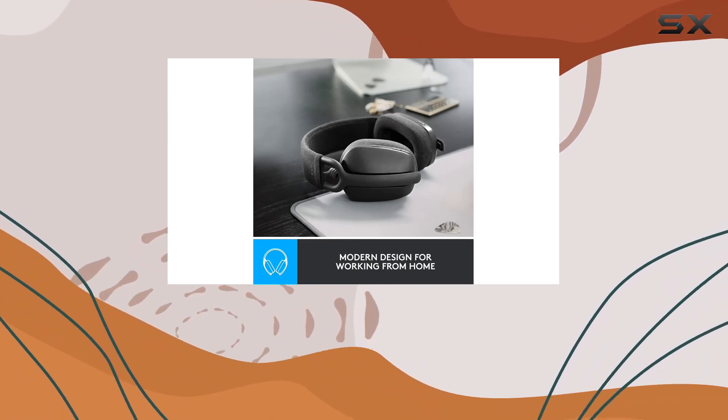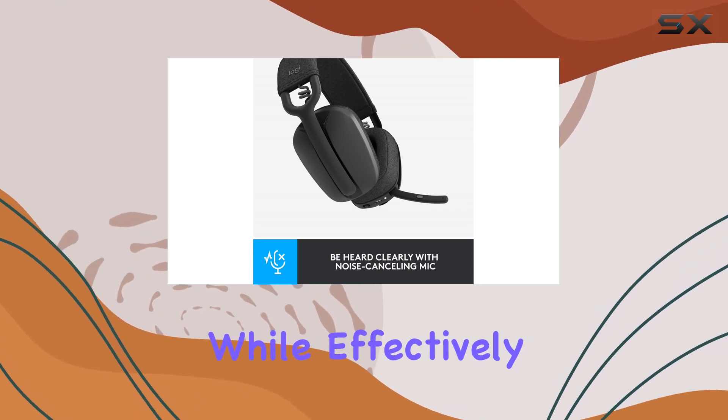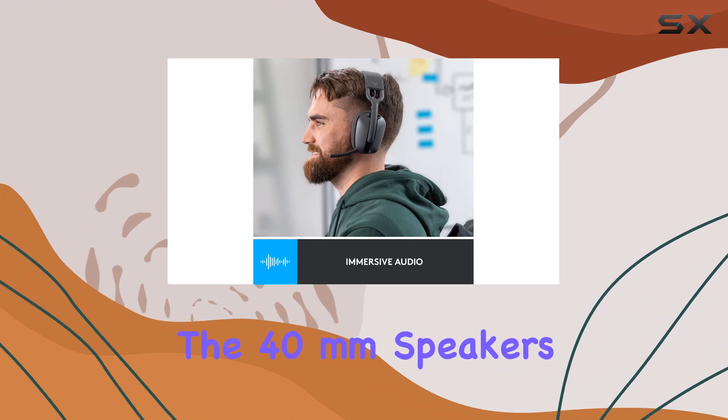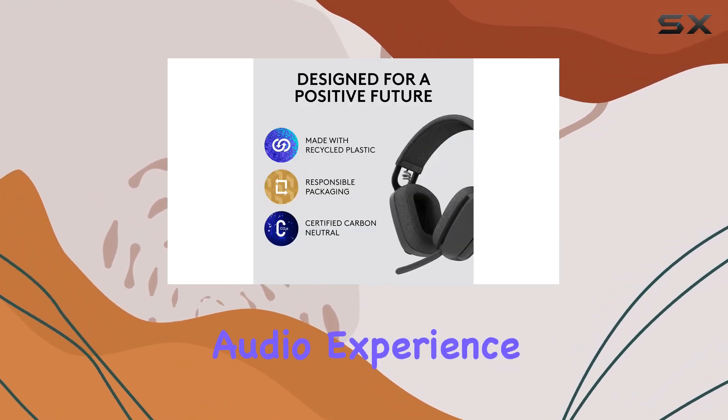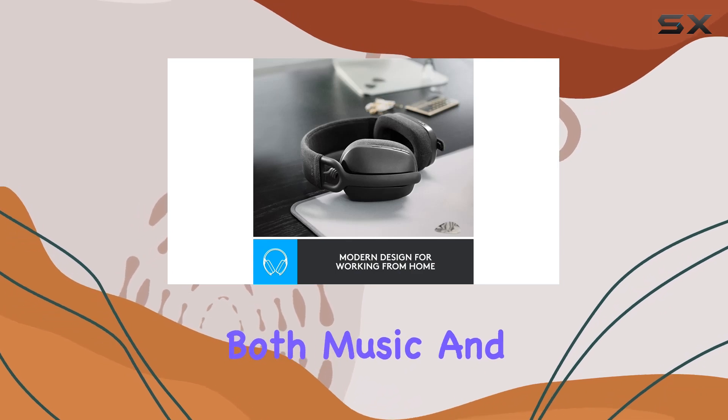One standout feature is the noise-cancelling technology, powered by beamforming and digital signal processing. The microphone captures your voice with clarity while effectively eliminating background noise. The 40-millimeter speakers deliver an immersive audio experience, offering deep bass, crisp highs, and minimal distortion for both music and meetings.